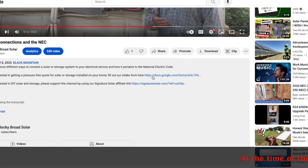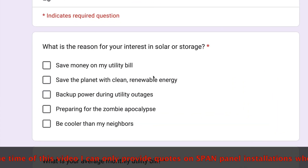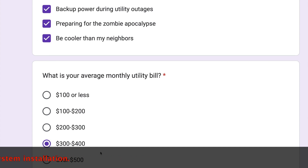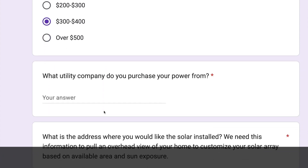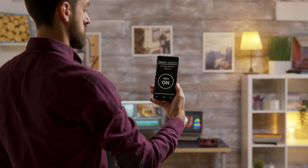If you're interested in purchasing a Span Smart Panel paired with the Span Drive or solar and energy storage, go to the description below and hit the Rocky Broad Solar intake form. Fill out a few questions about your specific scenario and I can get back to you in a few days with a customized, pressure-free, zero-cost quote. The Span Smart Panel is kind of your top-of-the-line system — if you're someone who's really into technology and wants the best of the best in your home paired with energy storage and electric vehicle charging, the Span Panel is probably for you.